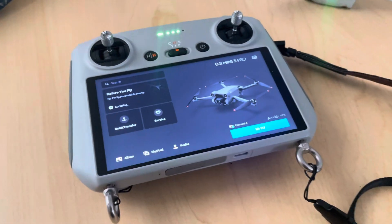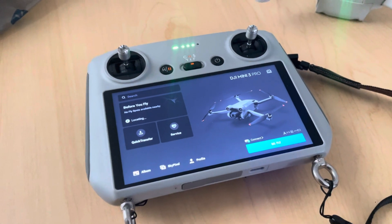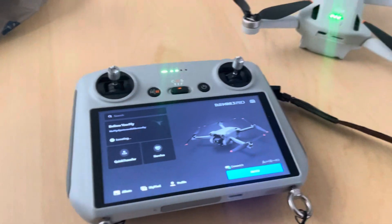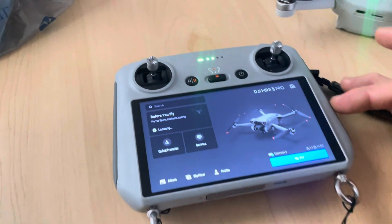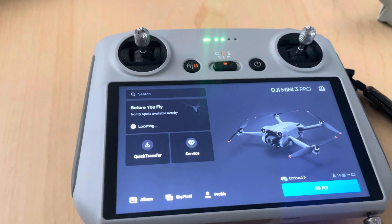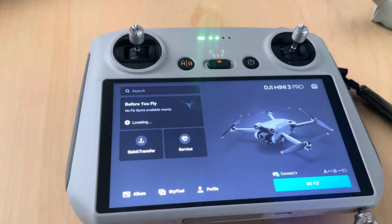Okay guys, today I'm going to be showing you where you can find your serial number for your drone battery, your remote controller, or your flight controller. You can do this on your phone or you can do it with the remote controller.